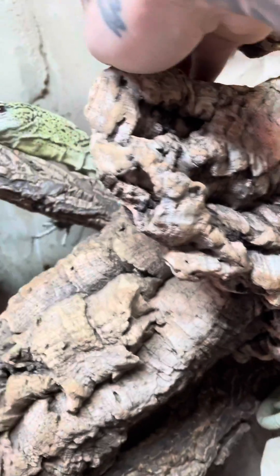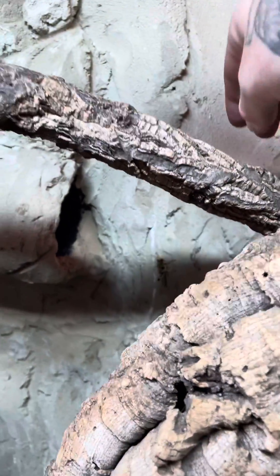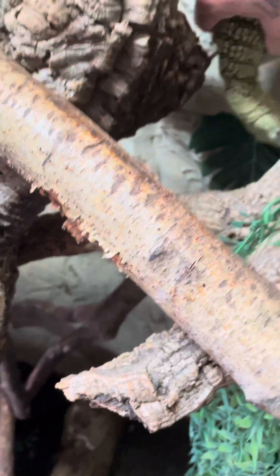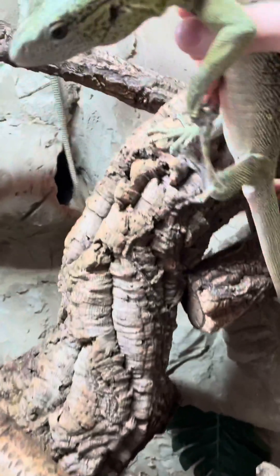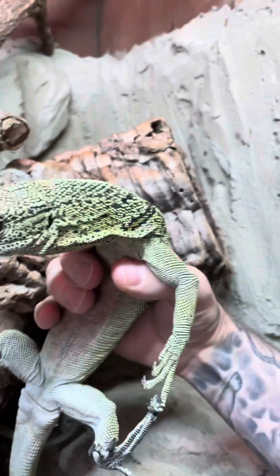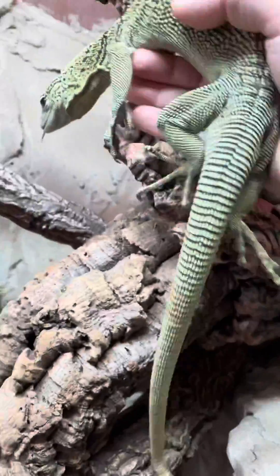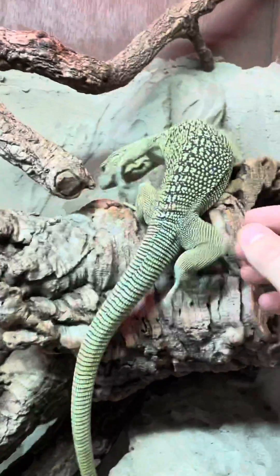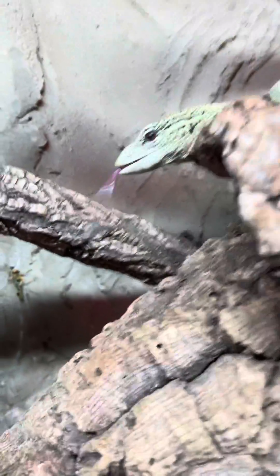This guy here is the male. He's got a broader, wider head than the female, and two clear bulges for the hemipenes. Luckily these guys are pretty friendly, but that is the male there.